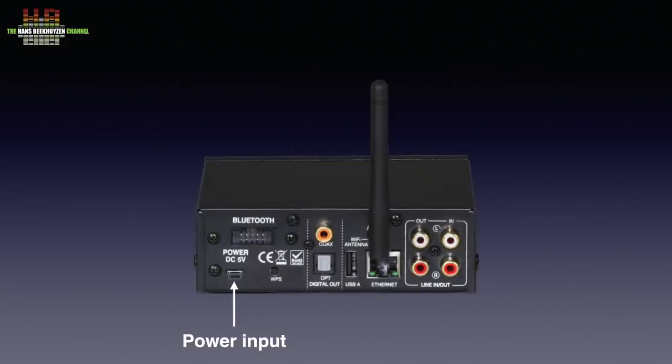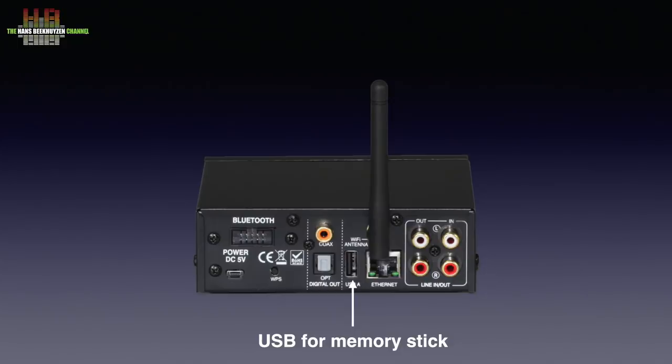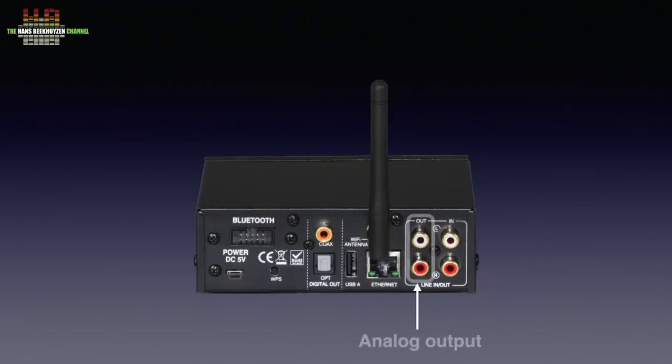On the rear we find a mini-USB port to connect the supplied switch-mode wall-wart power supply to, a connector for the optional Bluetooth dongle, a WPS button for connecting to your WiFi base station, a SPDIF digital output, a TOS link digital output, a USB port for connecting a memory stick holding music, the WiFi antenna, the network socket, and the analogue line outputs and analogue line inputs.